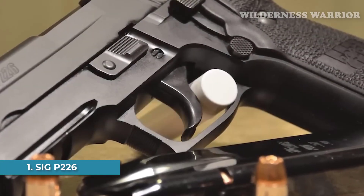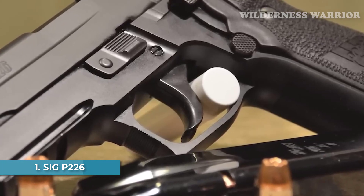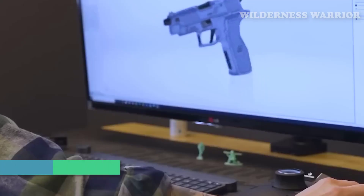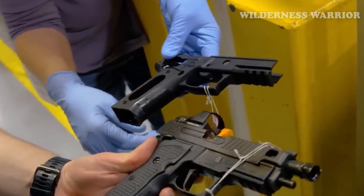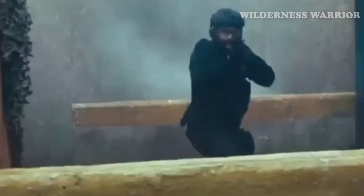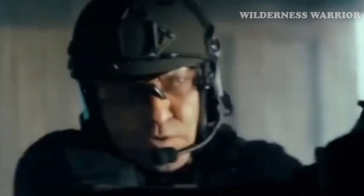Number 1: SIG P226. With its reliable construction, enhanced versatility, and comfortable grip, the SIG P226 is the perfect choice for anyone looking to purchase a used handgun. Its aluminum frame, carbon steel slide, and stainless steel chassis provide a reliable platform that can withstand any self-defense consideration.